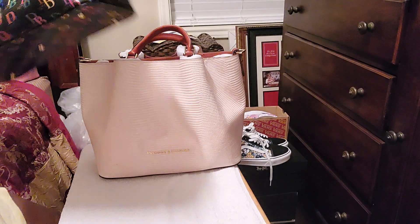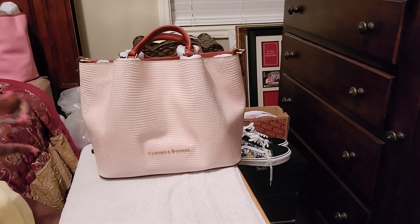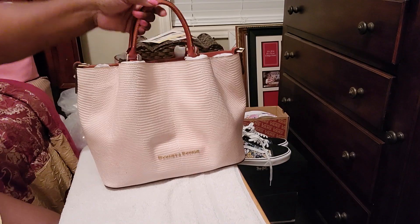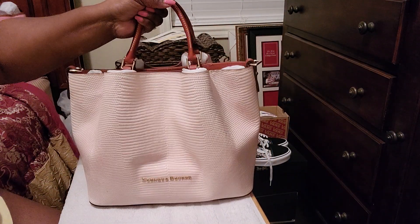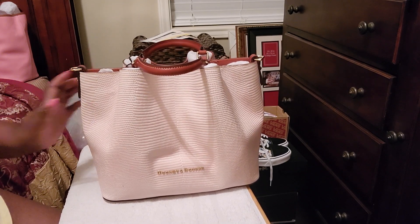I'm not going to take up much time because I don't feel like it's doing it justice as far as the color of this bag. I wish you guys could see the color of this bag. This bag is beautiful. It's pink — it's a light pink. It's showing up white but it is a light pink. It has the five feet on the bottom. This bag is everything. This is a boss bag.